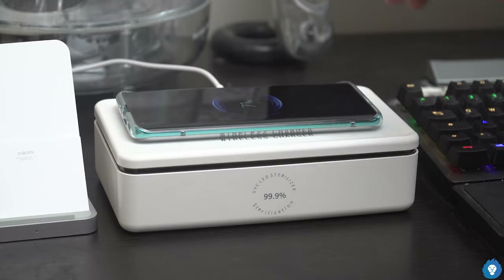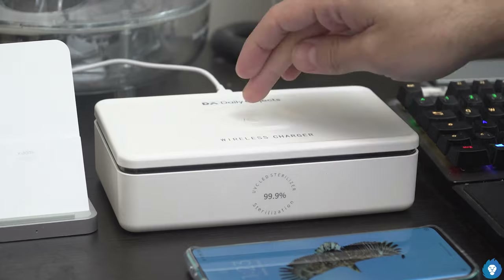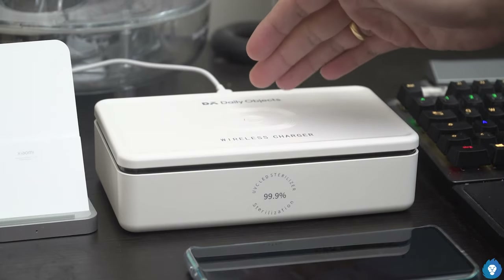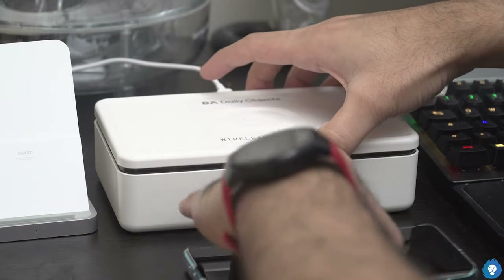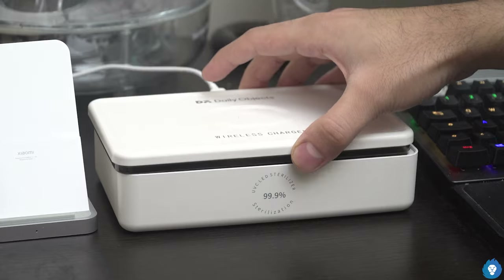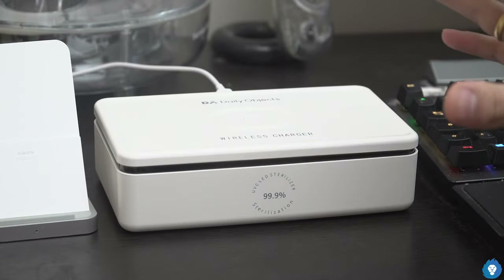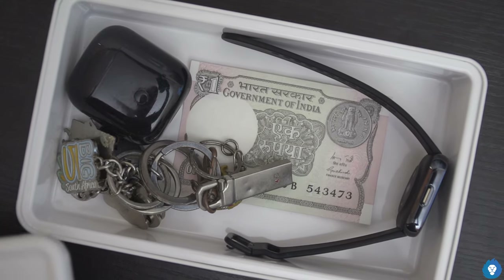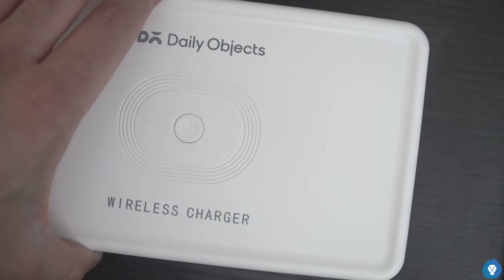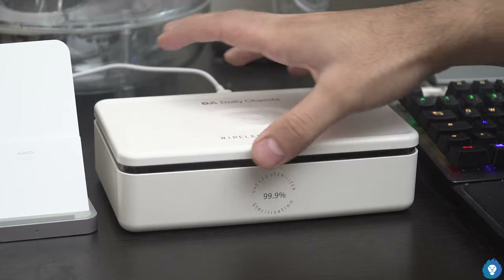The power button controls the functionality of the sterilizer — it is not for wireless charging. The wireless charging is automatic; when the device is detected, it starts charging automatically. When you lift it, the UV light cuts off automatically. A single press activates it for one minute. A longer press-and-hold gives a longer exposure — up to five minutes. The lid will automatically cut out when you lift it.